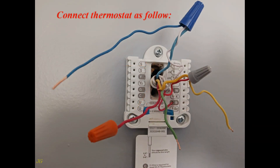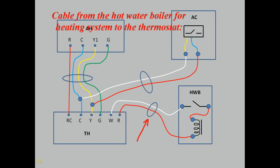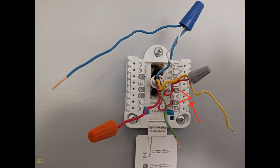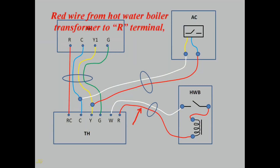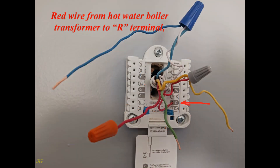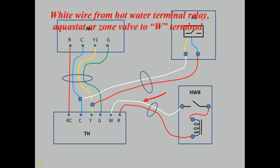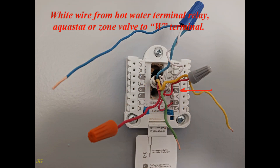Connect the thermostat as follows. For the cable from the hot water boiler heating system to the thermostat: connect the red wire from the hot water boiler transformer to the R terminal, and the white wire from the hot water boiler relay, aquastat, or zone valve to the W terminal.